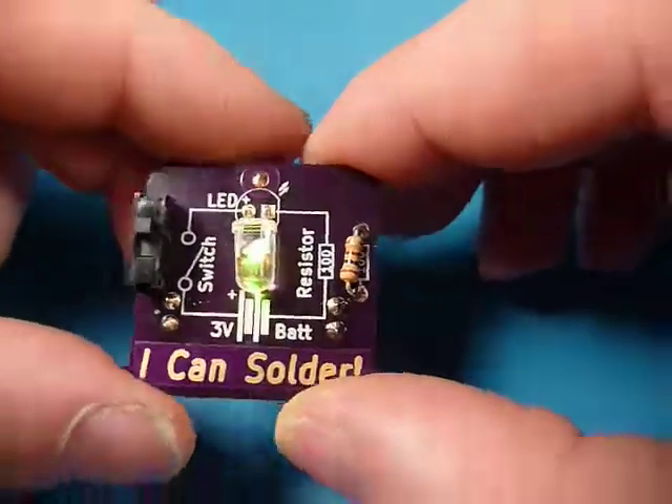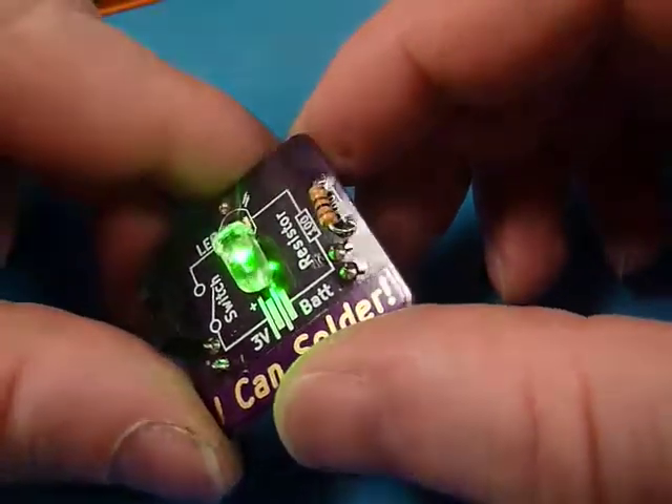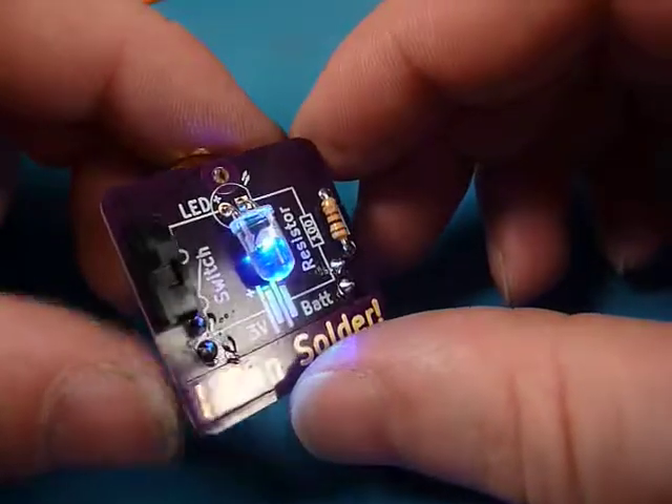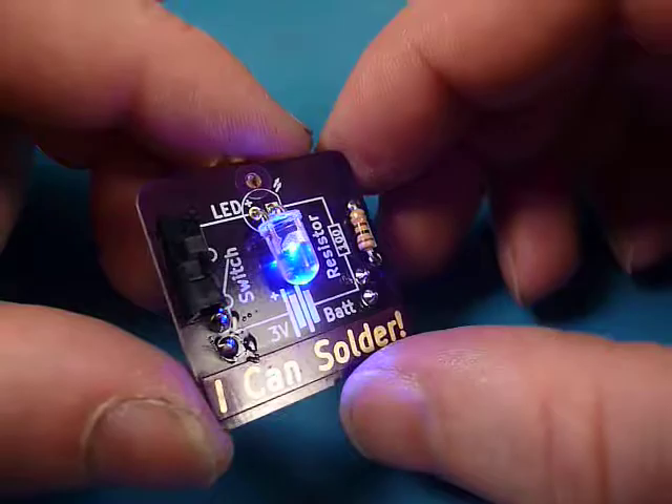And that is the Icon Solder Kit. I hope you find that easy and successful. If you have any questions or comments, you can put them in the video or email me. Thanks for watching — this is Ken from MakersBox.